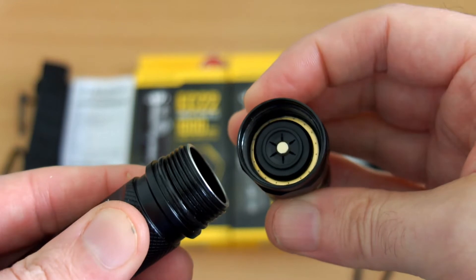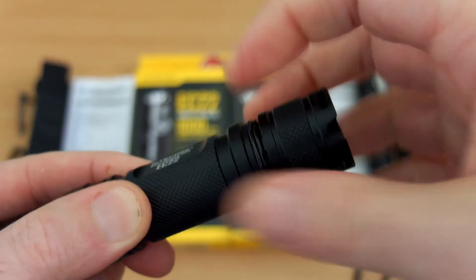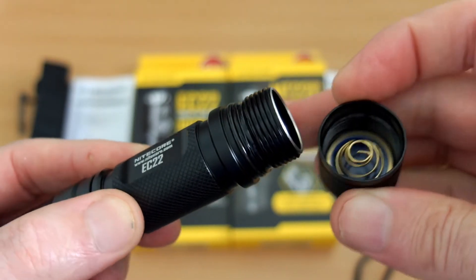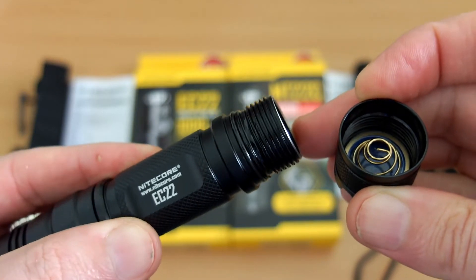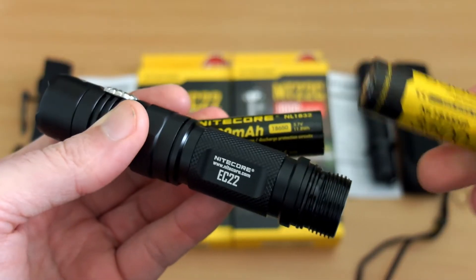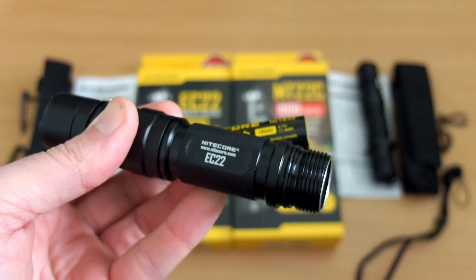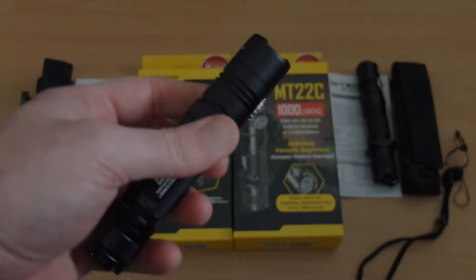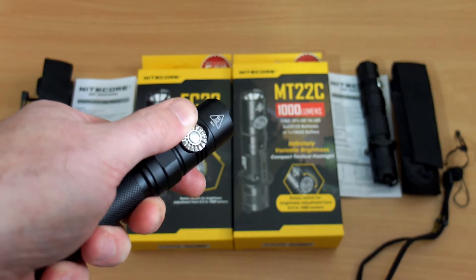Removing the head, you can see the contact point. Flat top cells do work in this particular model. Taking off the base cap, there's the spring, nicely greased up, and the threads are square cut. For batteries, a high drain cell isn't necessary — any normal decent quality 18650 will do — but flat tops are fine with this one.